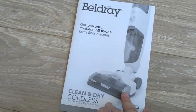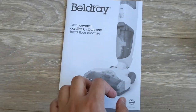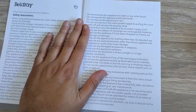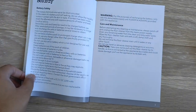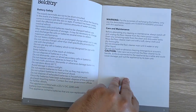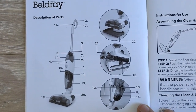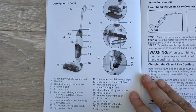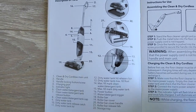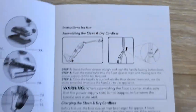Let's take a look at the user manual. It mostly covers the do's and don'ts, product safety information, maintenance information, and a product parts list — there are 22 parts in total, though you don't need to remember all of them. There are also first-time use instructions about fitting the handle onto the main unit.